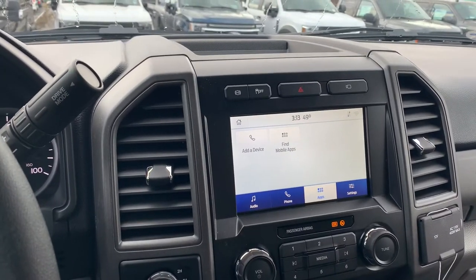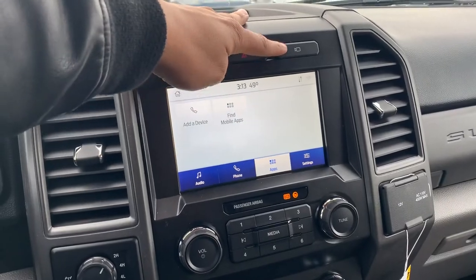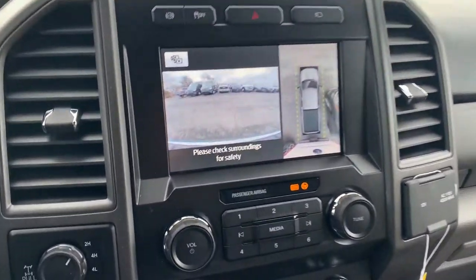Hey everyone, this is Will Lewis from Coon Sterling Ford. I want to show off the ultimate trailer tow camera on the Ford Super Duties.